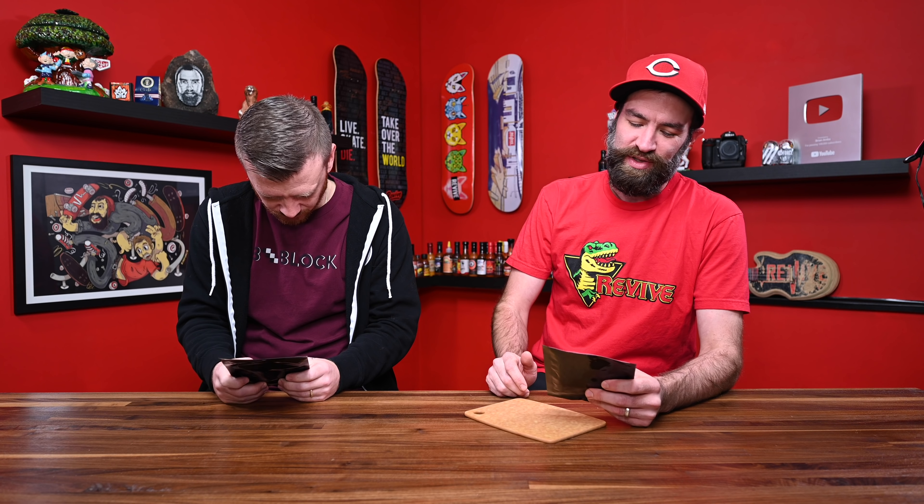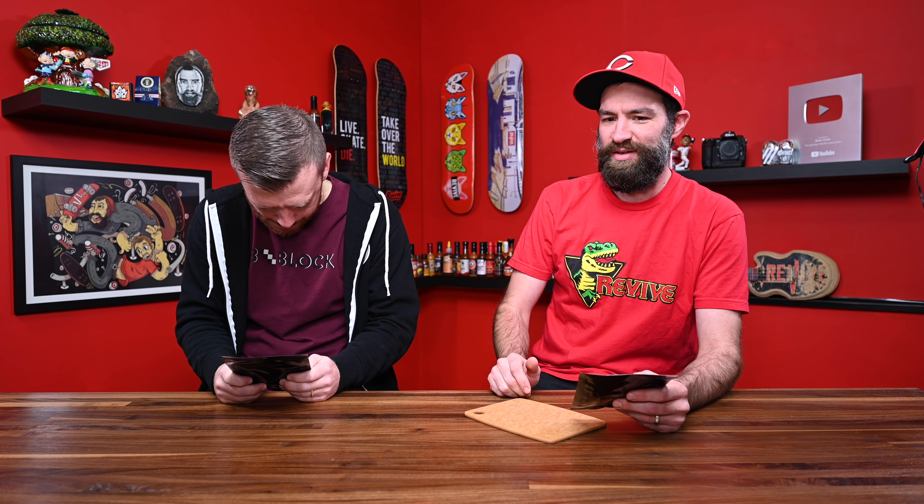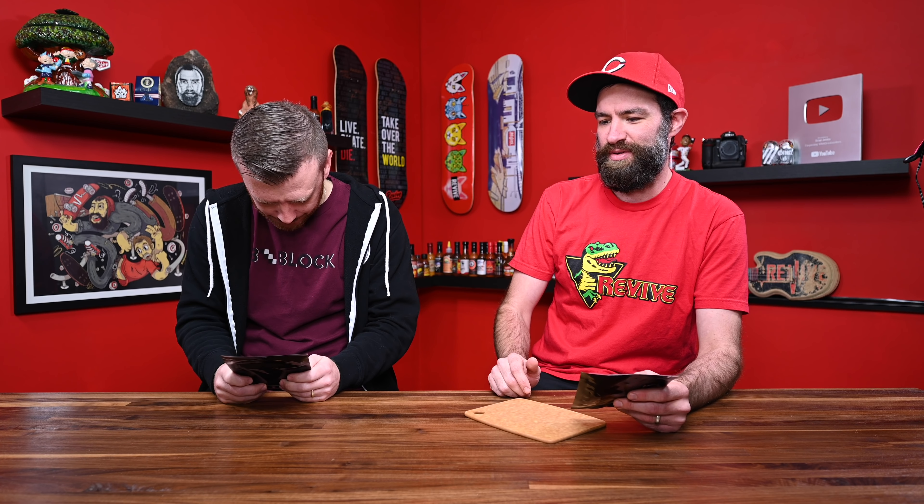Carolina Reaper mash is the third ingredient. I think I messed up. I had spicy stuff for lunch, like, less than six minutes ago.